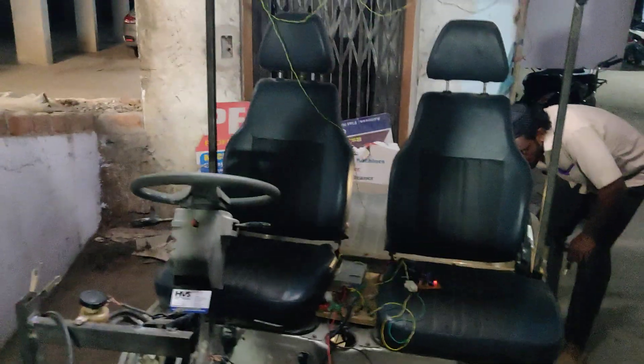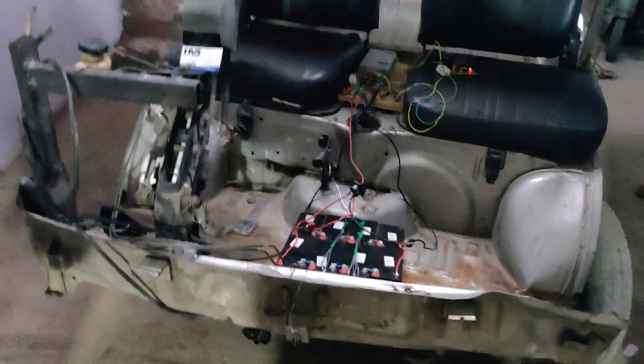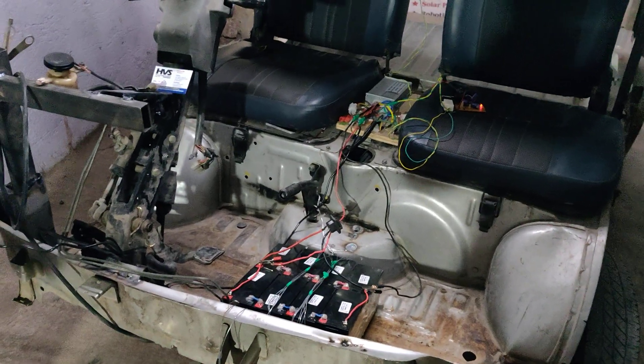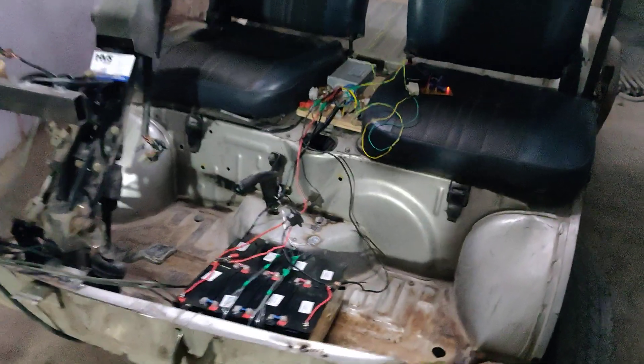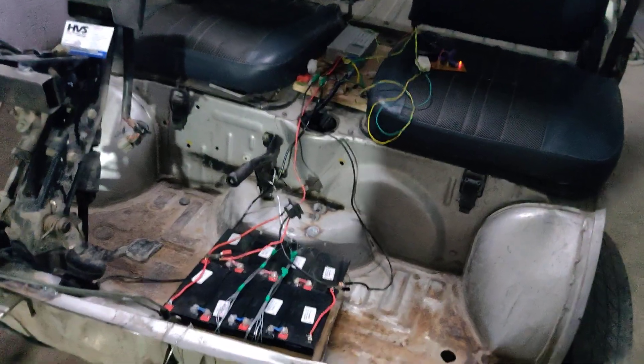Welcome to the project demonstration of retrofitting an existing vehicle to an electric vehicle. Retrofitting means an existing vehicle will be converted into an electric vehicle with the help of BLDC motors. Here we are using a 1000-watt BLDC motor operating at 48 volts, providing 48 volts with 14 amps of current.